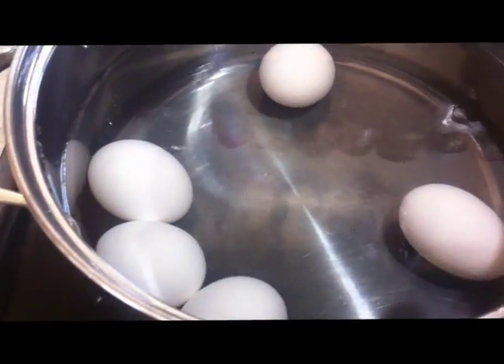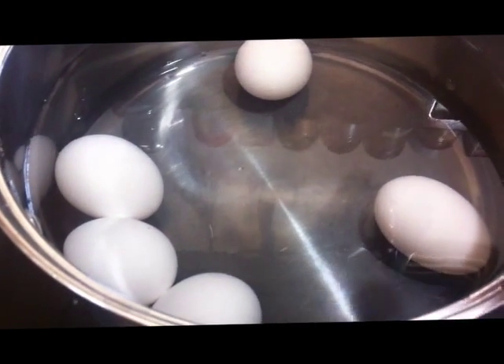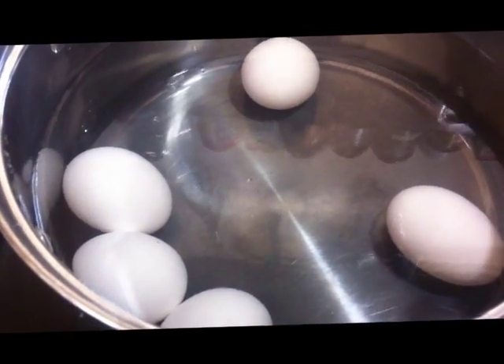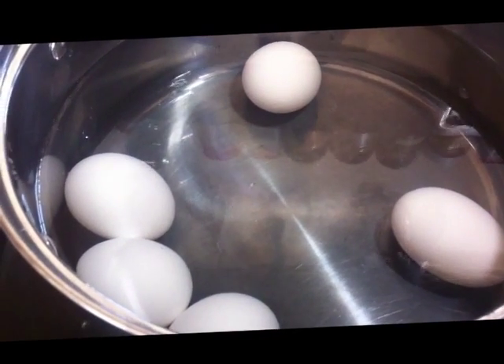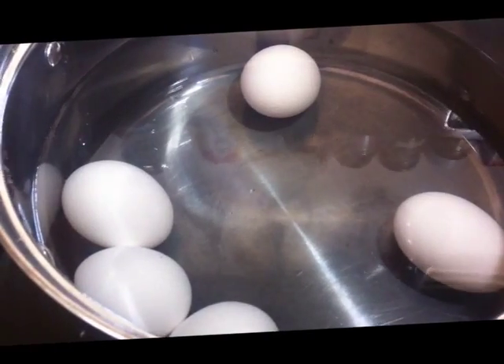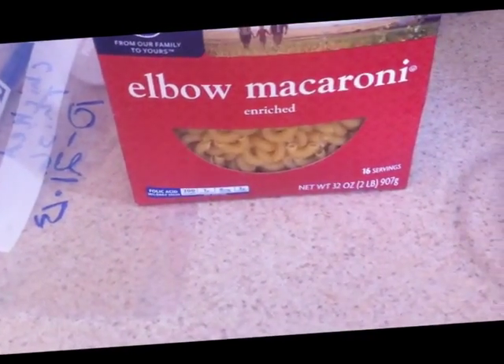Since I have to boil the eggs, I've gone ahead and put them into the pot. You're going to put the eggs in when the water is cold, then turn it on high, and once it comes to a boil we are going to add our pasta.